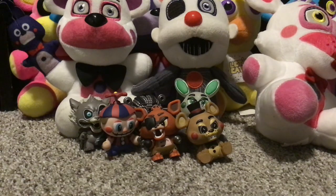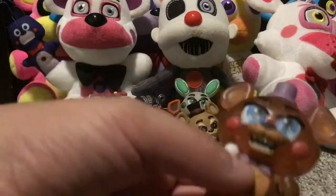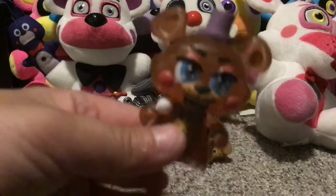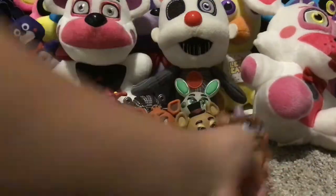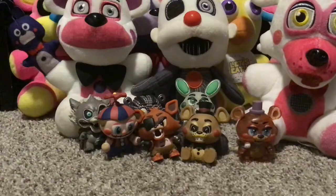Next up — I don't know if these are the glow-in-dark ones but I'm pretty sure — this is the transparent Rockstar Freddy. I might have to make this into two parts if this video is too long, so if I do, just stay tuned for Part 2.